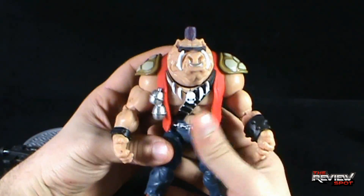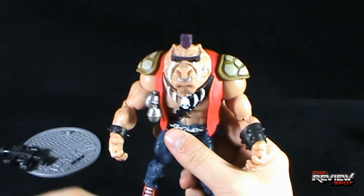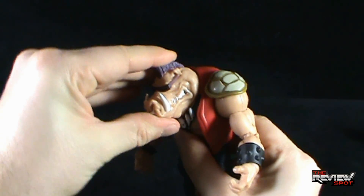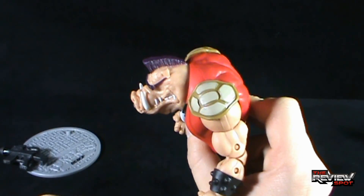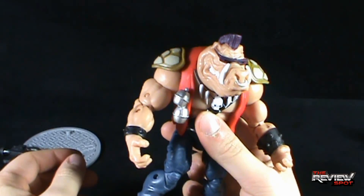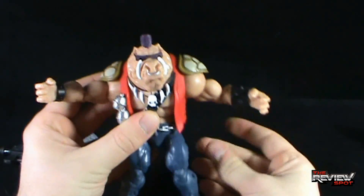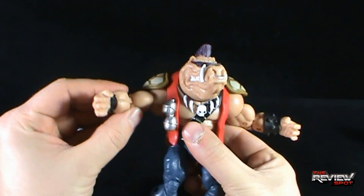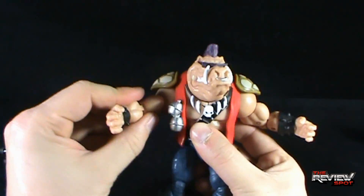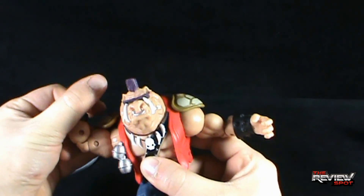In terms of articulation, Bebop shares similar articulation as Rocksteady, including the issue with the feet. Bebop's head rotates left and right but doesn't really move up — same issue as Rocksteady — once it hits there it's not going any further back, but it does move down slightly. He has very easy-to-move arms via ball hinge — there's a hinge socket that sits on a ball joint that pegs in, plus rotation at the bicep and a double bend at the elbow.